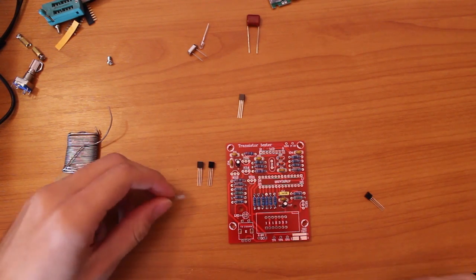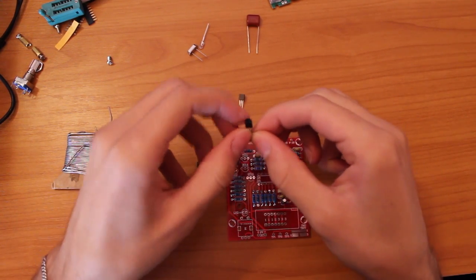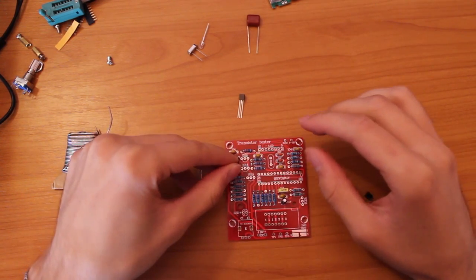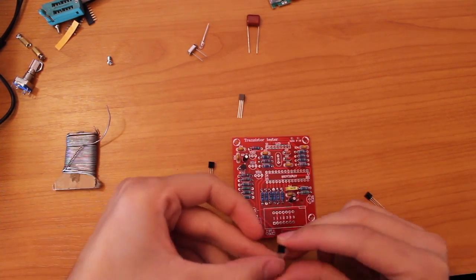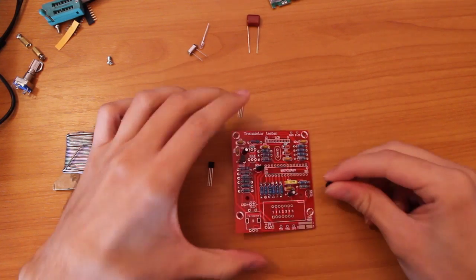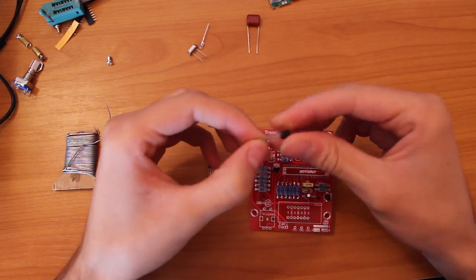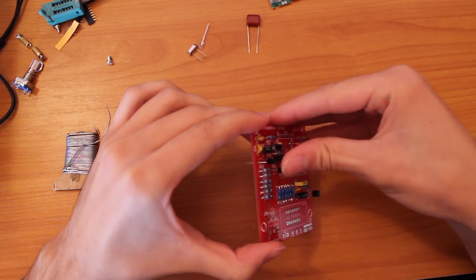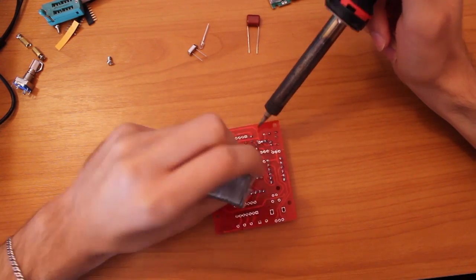Next step, the transistors. Make sure you get the numbers right. Also, the orientation.